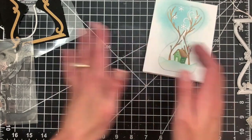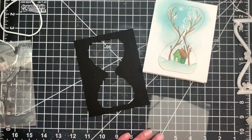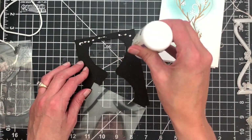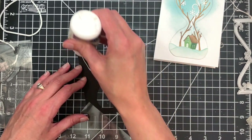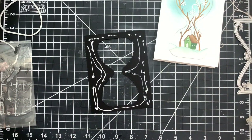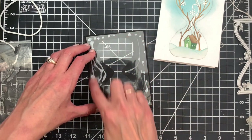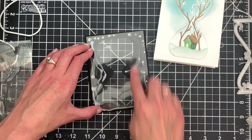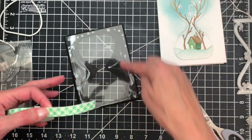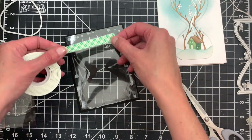My scene is finished, so now we can go ahead and work on enclosing it into a shaker. Going back to our panel with the hourglass frame, I have a piece of acetate slightly smaller than my A2 panel — four inches by five and a quarter — and I'm going to adhere that to the back side of our panel. Then I'll take some 3M foam tape on a roll and add that all the way around our hourglass, creating a rectangle rather than trying to fit it to the hourglass shape.